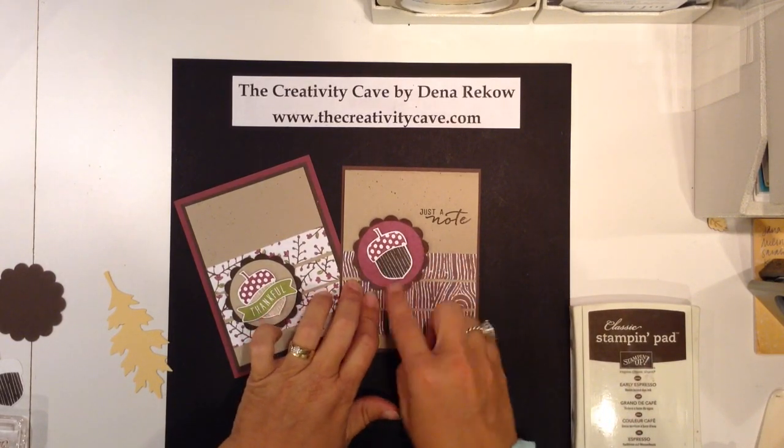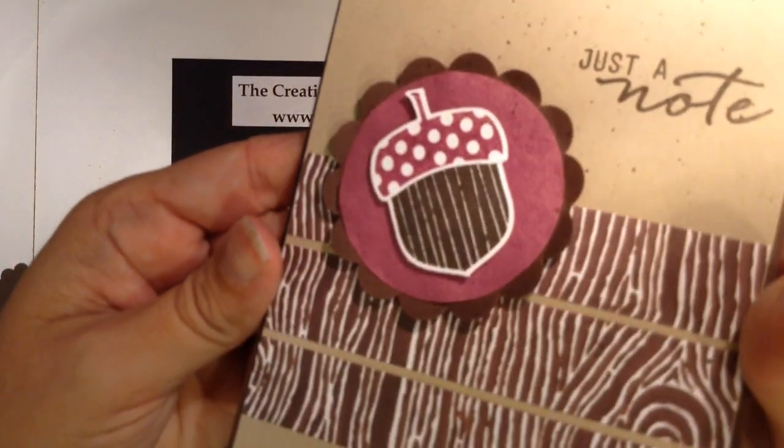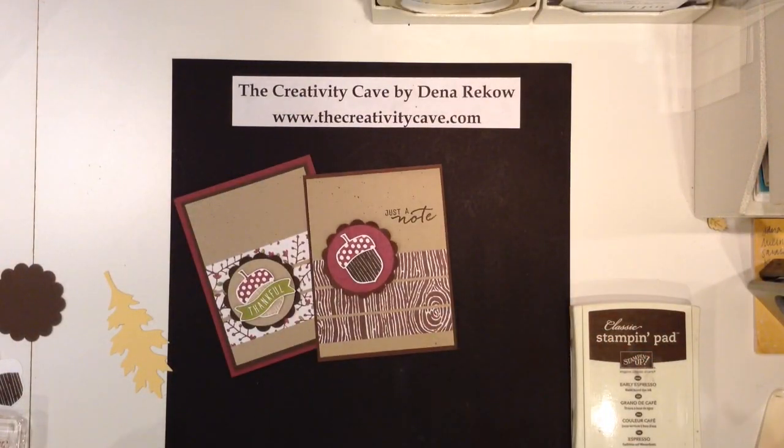If you look at the Razzleberry circle on here, I'm going to bring this up really close and I hope you can see that there is really cool texture to that circle. And the way I did that,